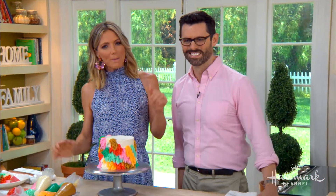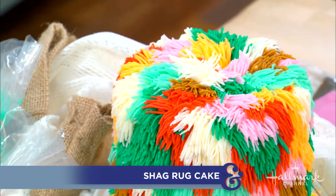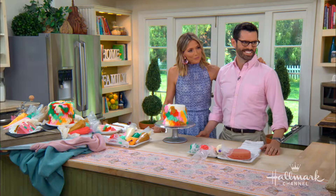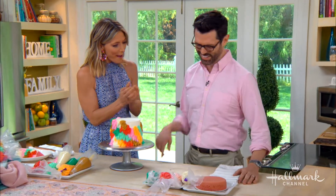Welcome back everyone. Our next guest is the creator of the very popular blog Preppy Kitchen, and today he is going to show us how to make his one-of-a-kind shag rug cake. Look at that creation — it looks like a monster or animal from the Muppets, doesn't it? Like a pom-pom for a cheerleader. Yes, and you can eat it!